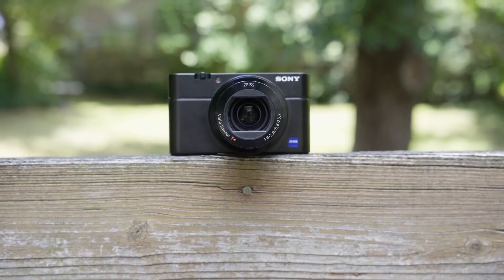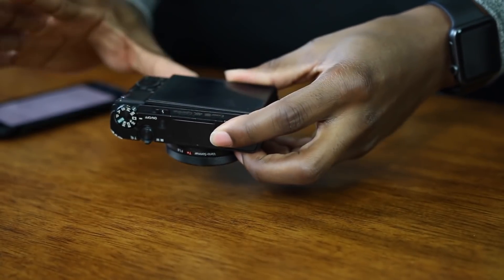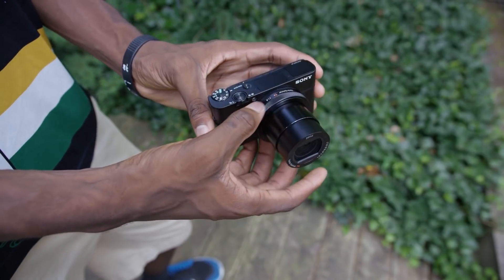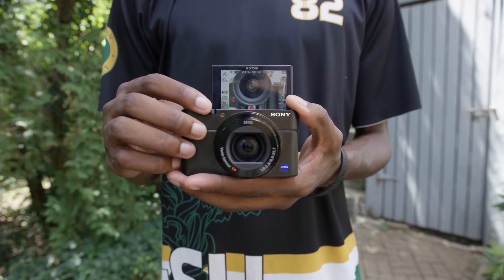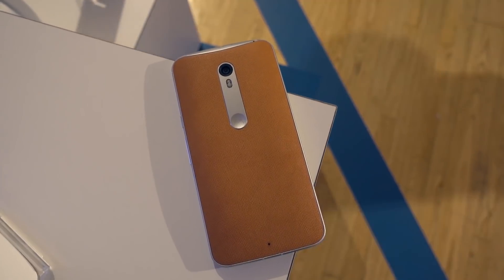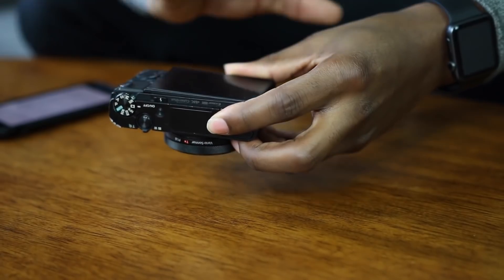Sony Cybershot RX100 IV. Disarmingly small and simple in its appearance, the RX100 MK4 is nevertheless a powerhouse of a compact camera, complete with a built-in zoom lens that has an effective zoom range of 24-70mm and a fast f/1.8-2.8 aperture rating. It's not just the lens that's fast, either. Thanks to a remarkable stacked CMOS image sensor with an onboard DRAM chip, it's capable of super-speed shooting. Incredibly quick shutter speeds of up to 1/32,000th of a second are available, complete with an anti-distortion function to avoid rolling shutter effects while shooting video.